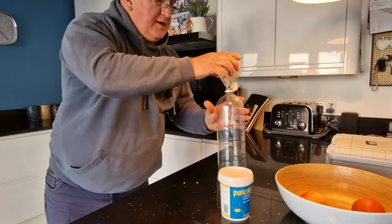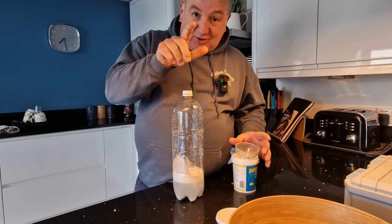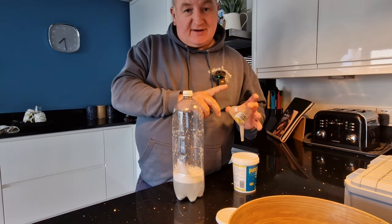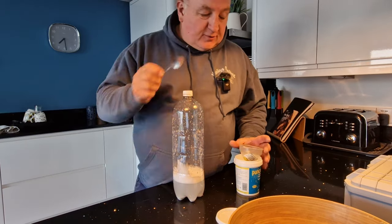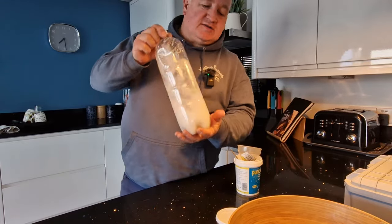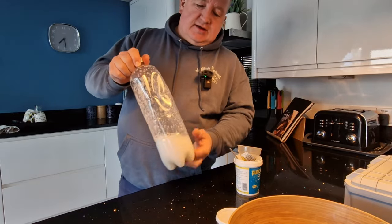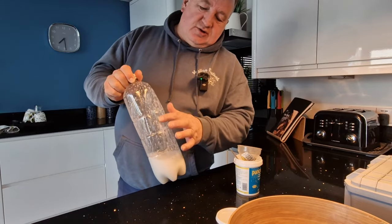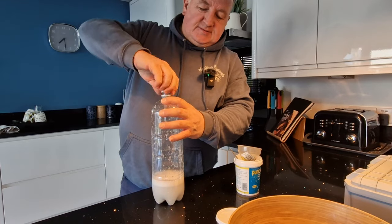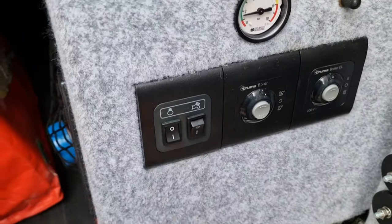I recorded all that but it didn't save, so what I've done is put a funnel in the top of the container and added 15 teaspoonfuls of the powder into a little bit of water, creating a solution. I've agitated and given it a good shake — every time I shake it, it's creating a bit of a vacuum because the bottle tightens up. We'll go and pour that into the tank now and then start pumping it through the system.